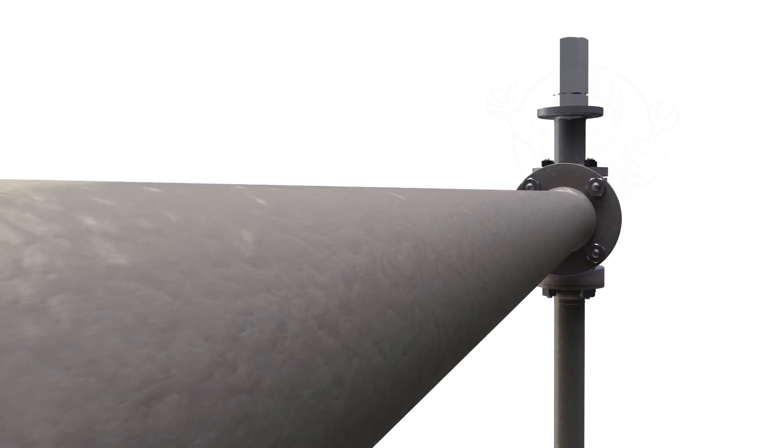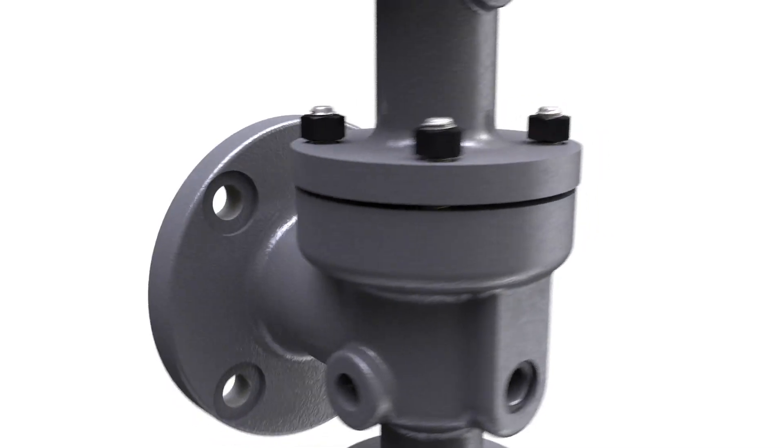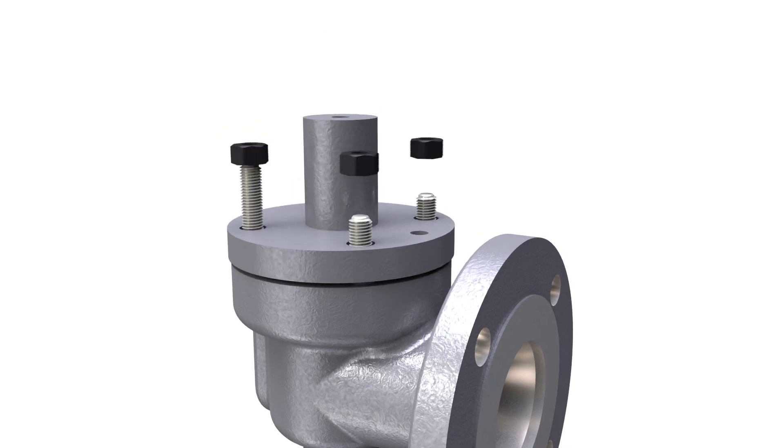If you have a Consolidated 1900 direct spring valve in one of these demanding applications, your local Consolidated Green Tag Center can easily upgrade it to a 2900 pilot operated valve with a simple off-the-shelf conversion kit.